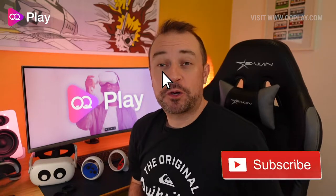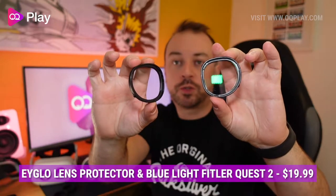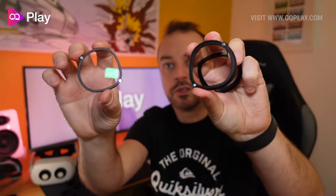Hi, this is Anthony from okuplay.com and today we're checking out the Eligo lens protectors for the Oculus Quest. These are covers for prescription lenses that easily come apart from the actual housing itself thanks to two little magnets.